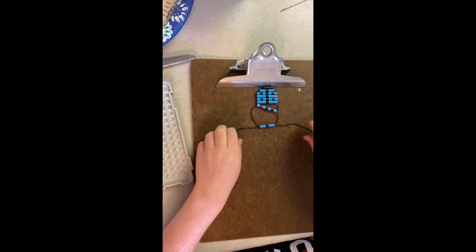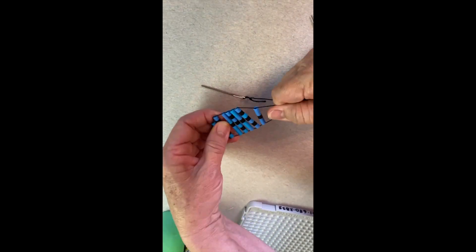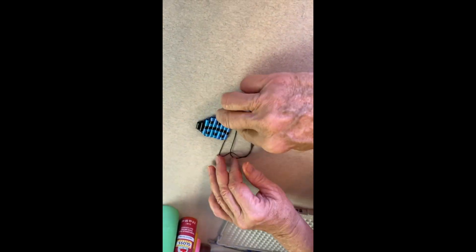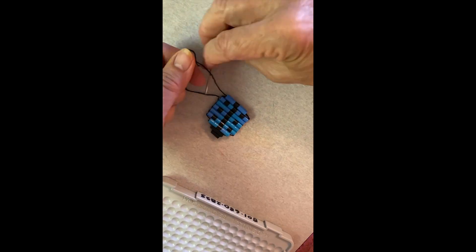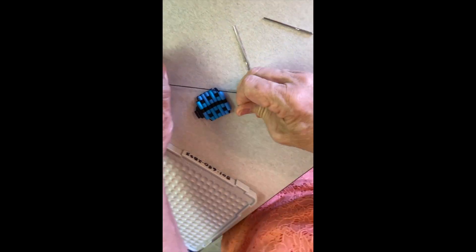When you are done, tighten your project and pass the right needle to the left side and tie a square knot — left over right, right over left. Then pass the strings back to the right side and tie another square knot — left over right and right over left.